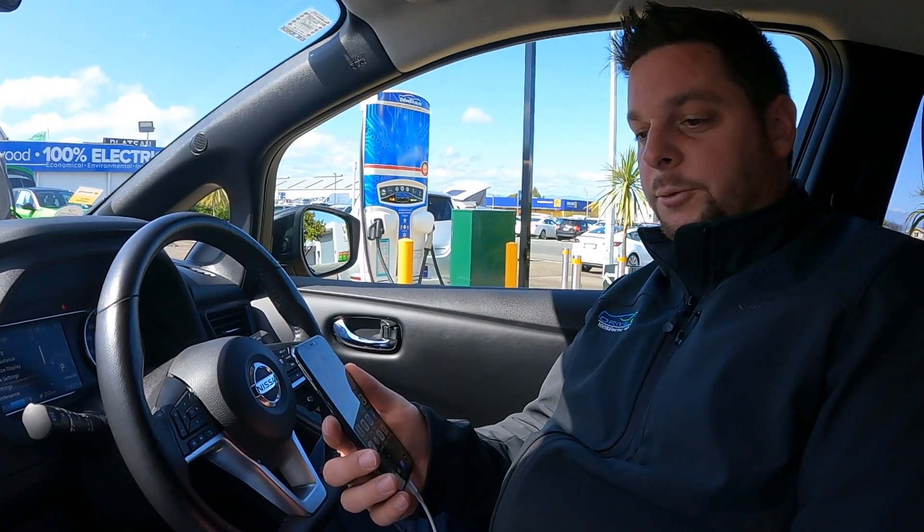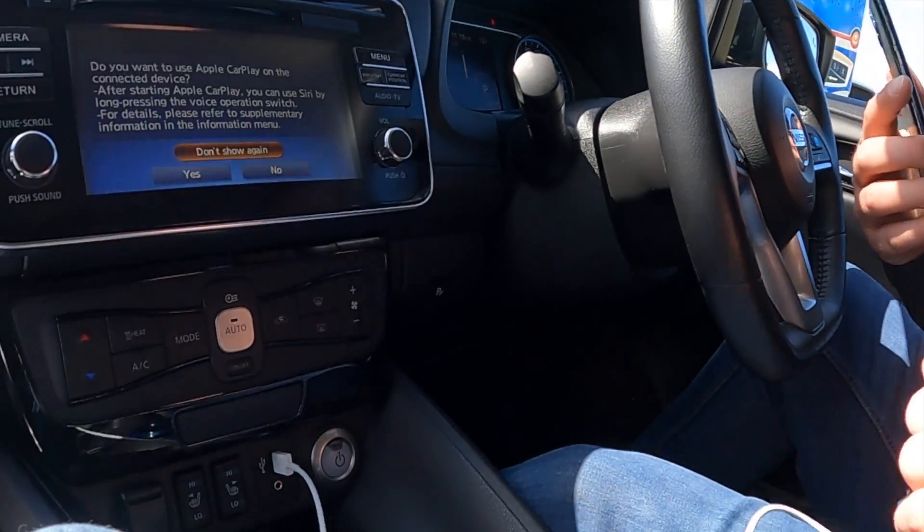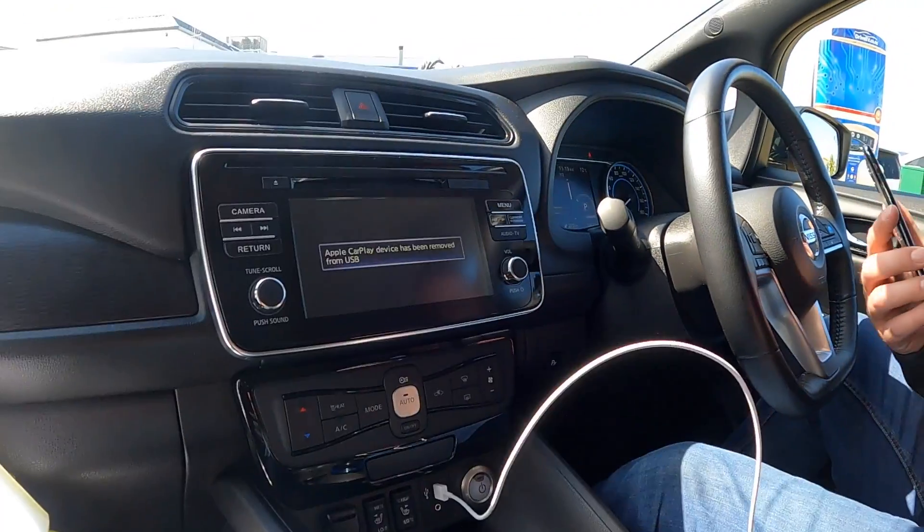To operate Apple CarPlay and Android Auto you need to plug your device in. If it's your first time, you may need to allow some settings on the phone.